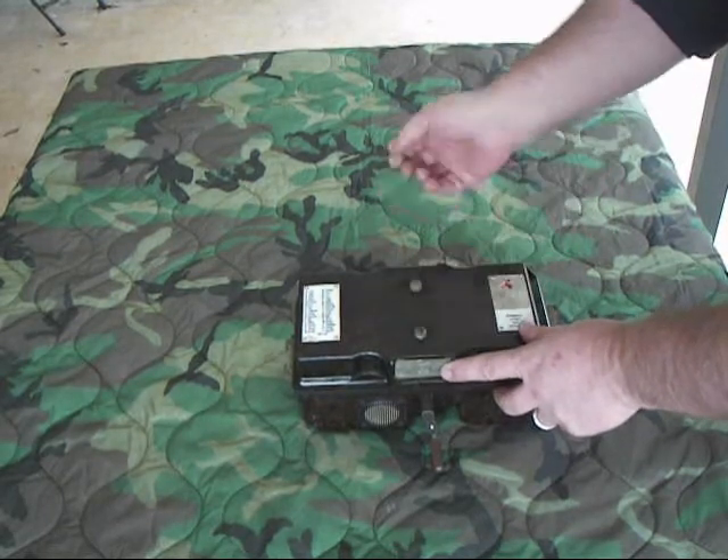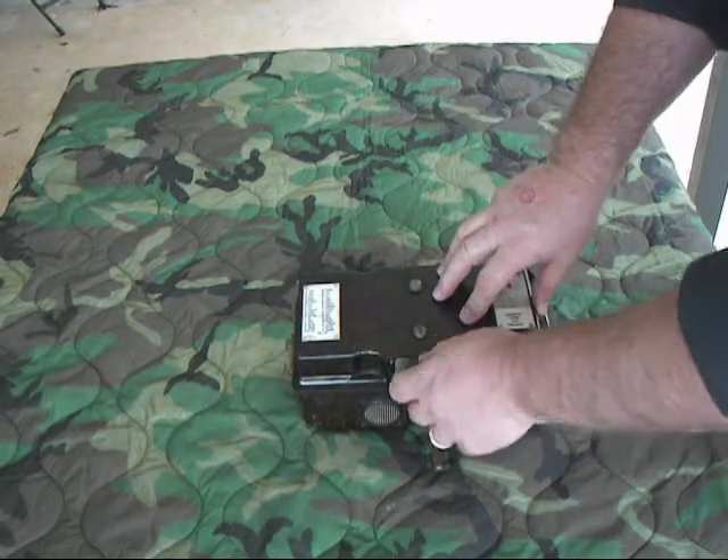This is actually where a dial unit would slide onto and lock into place. You'd plug it in and you could make dial phone calls.